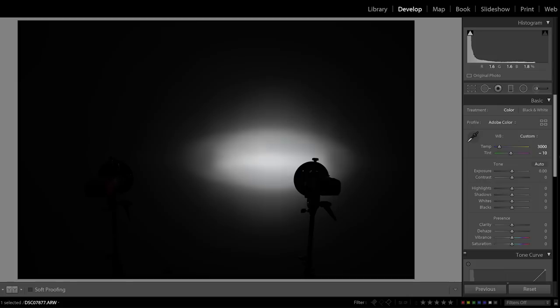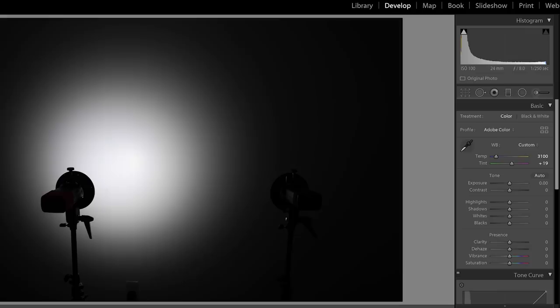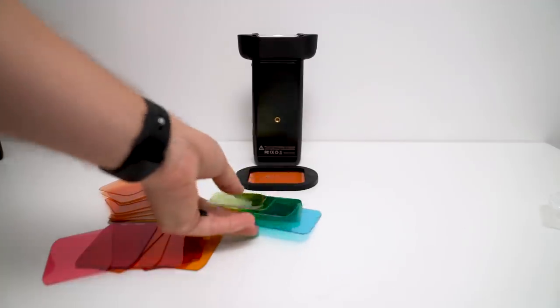I've used the MagMod gels for over a year and their correction gels tend to be a little too strong. I consider full CTO designed to match 3200 Kelvin, but on my flash equipment a full CTO gel from MagMod will be closer to 3000 Kelvin. The Godox gel does output a correct 3200 Kelvin but comes with a heavy green tint — a green tint that took plus 19 magenta to correct. I can't recommend a gel with that much tint as it creates color imbalances between ambient environments and subjects lit with flash.